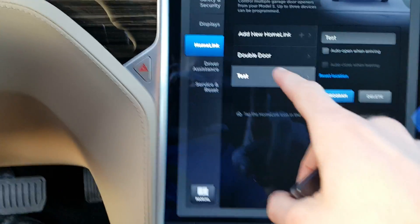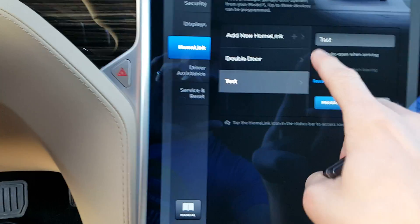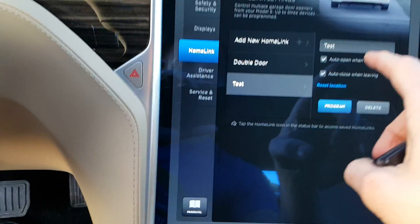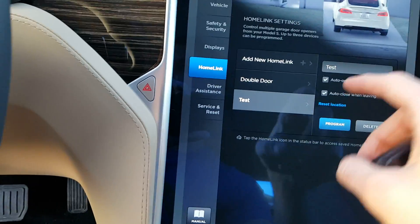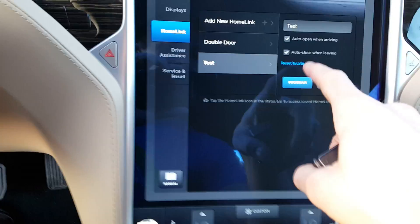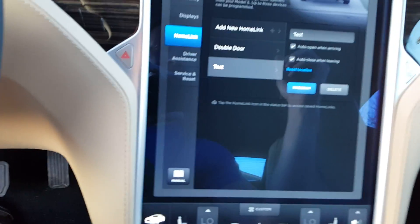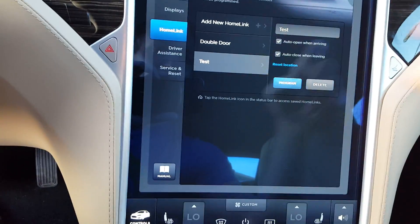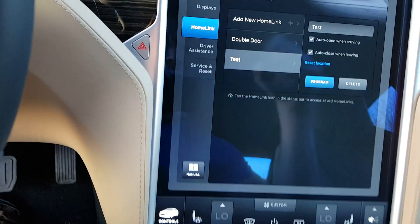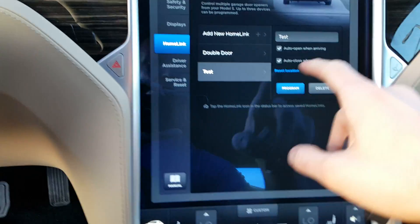According to the instructions on screen, if it works as intended go ahead and save. So we went ahead and saved that location. Now there are a couple of other settings we can set: 'Auto Open on Arriving' and 'Auto Close When Leaving.' The default range seems to be about 25 feet away, and using 'Reset Location' you can reset the distance from the garage door to trigger the auto open.